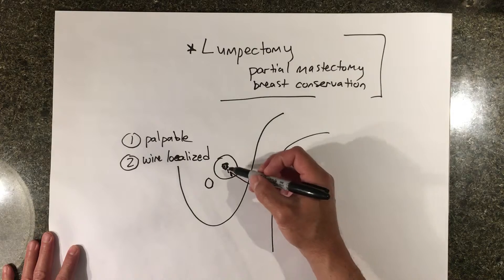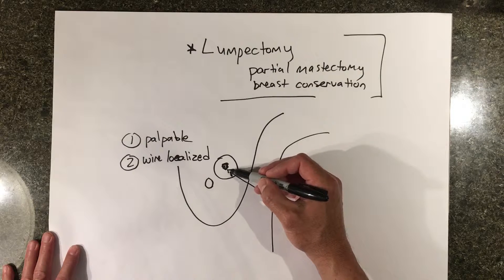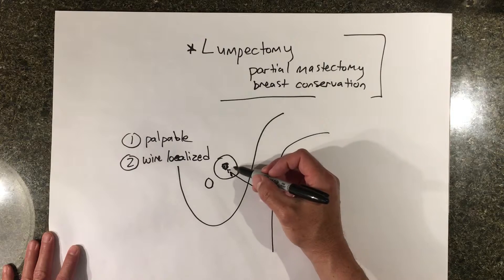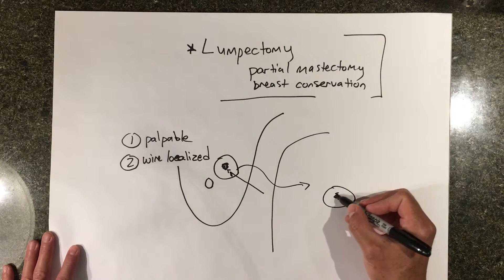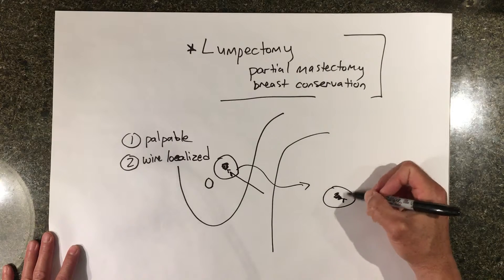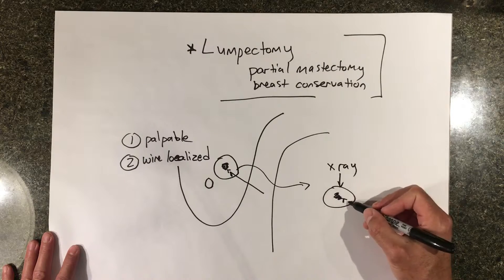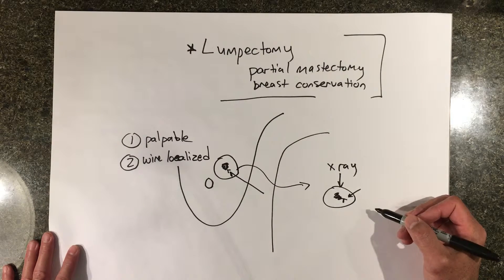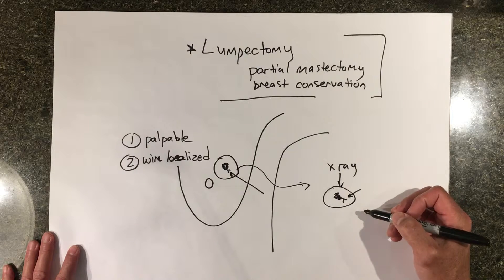There are other techniques — some surgeons will actually ultrasound the mass in the operating room, or use a radioactive bead that they can sense in the operating room. Either way, once the mass is removed from the breast and the clip is in there, many of us will do x-rays of the mass outside the breast to ensure the clip and mass are actually in the specimen. This is called the specimen radiograph.